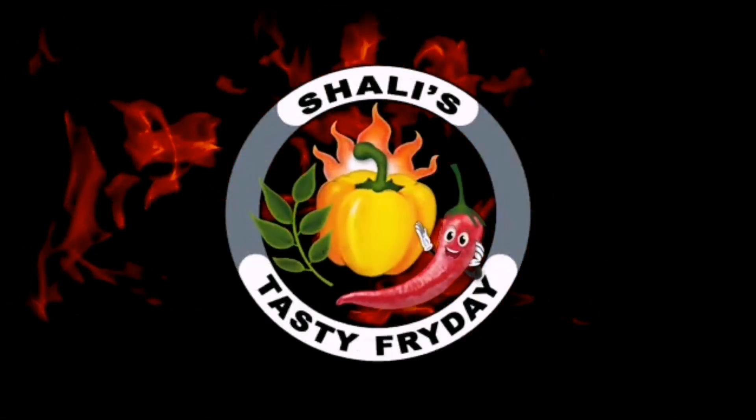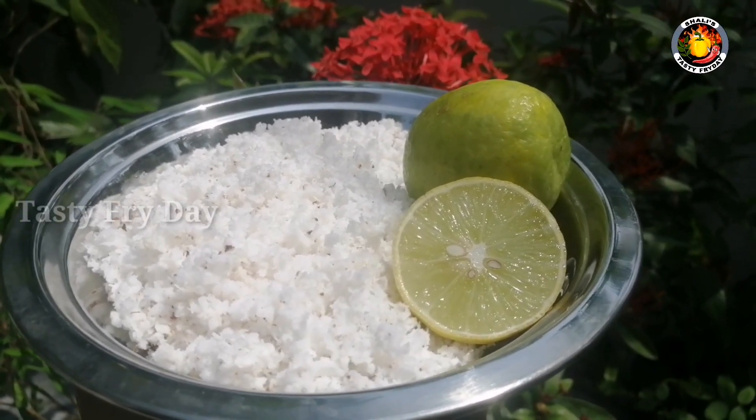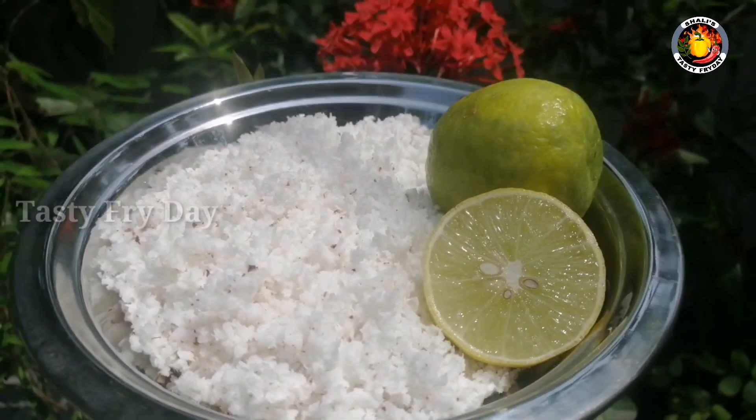Hello! Welcome! We will make a recipe for a small batch. This recipe is a recipe for a small variety.